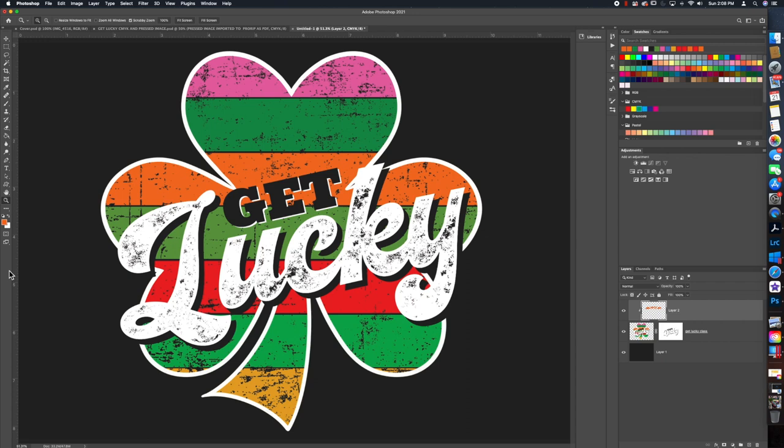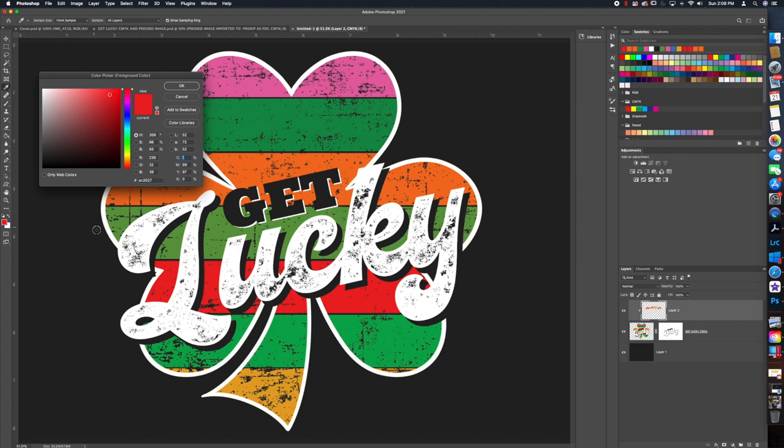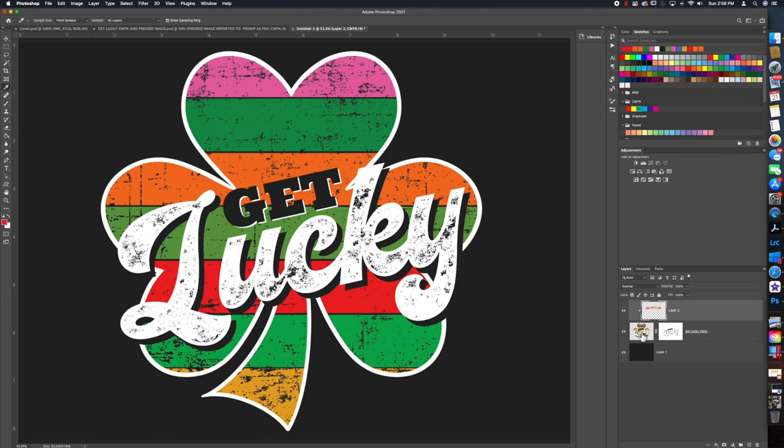Now let's look at the red. Everybody's always asking how to get the best red. The cherry red, fire engine red, or Coca-Cola red is 0C, 100M, and 100Y — that's the color we want. Hit OK, go back on the image, hit the magic wand tool and click on the red. Add a new layer — it will automatically clip because we had a clipping mask above it — then Shift+F5 foreground color, and that will give you that fire engine red.